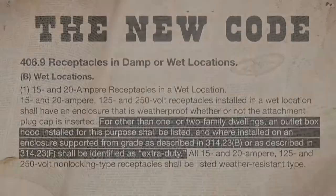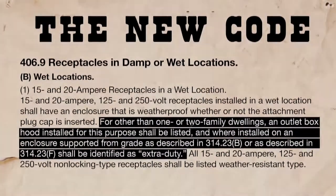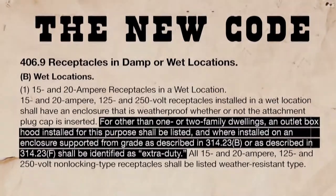So this is what you need to know. For other than a one or two family dwelling, an outlet box hood installed for this purpose shall be listed and, where installed on an enclosure supported from grade, as extra duty.